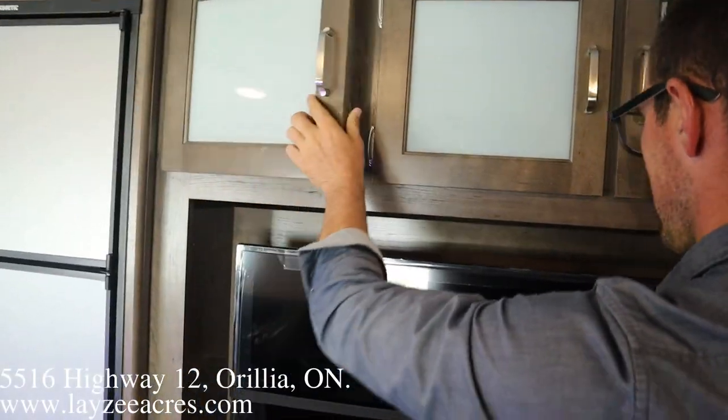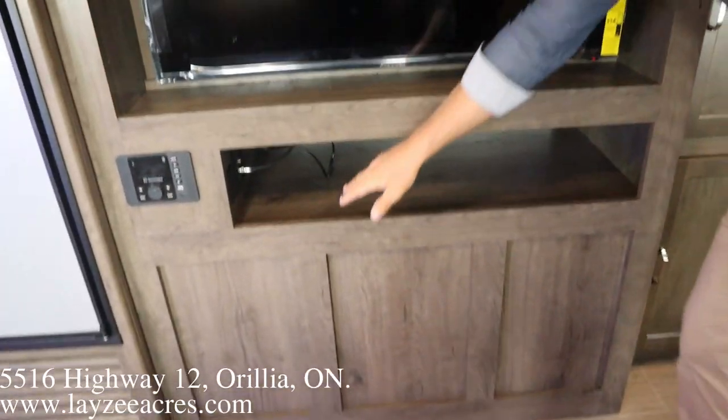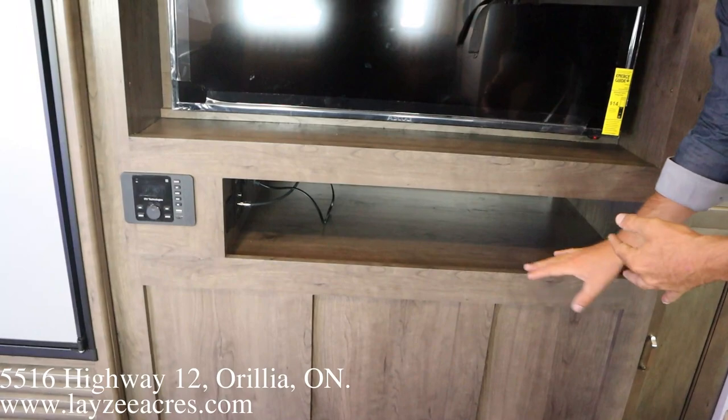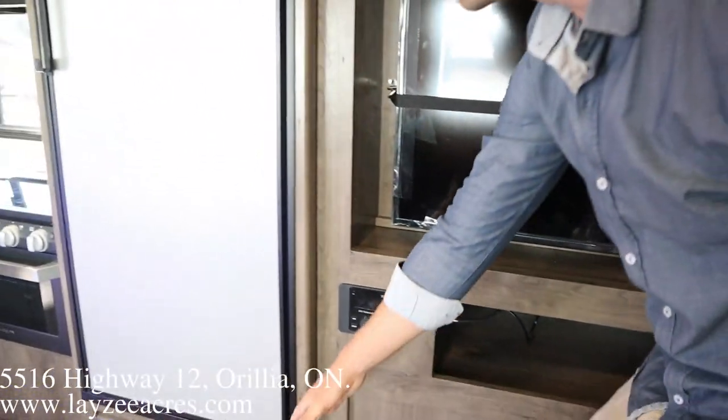As we come out of the washroom we've got this pantry space right here, and then a pantry containment above the TV. The TV is across from the couch, which is where you're standing right now. Open shelf here underneath for a satellite receiver, DVDs, all that kind of stuff.